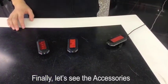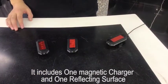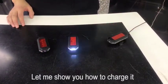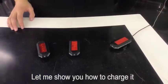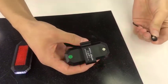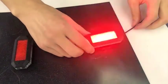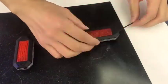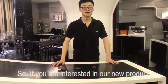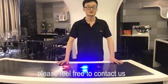Finally, let's see the accessories. It includes one magnetic charger and one reflecting surface. Let me show you how to charge it. If you are interested in our new product, the JD-06 shutter light, please feel free to contact us.